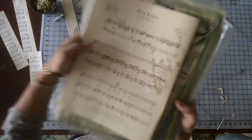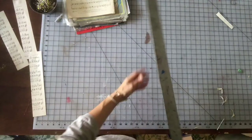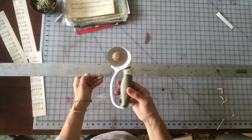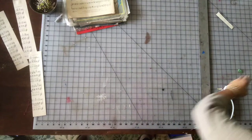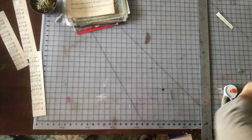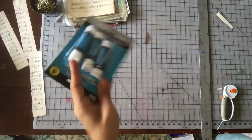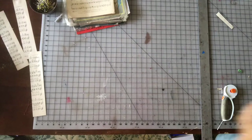So you just need a few simple supplies: vintage sheet music, which I got a whole box at a garage sale, a ruler, a rotary cutter or scissors — either one, rotary cutter is faster. Some glitter, which I got at the Dollar Tree, and some glue sticks, also Dollar Tree. They work fantastic.